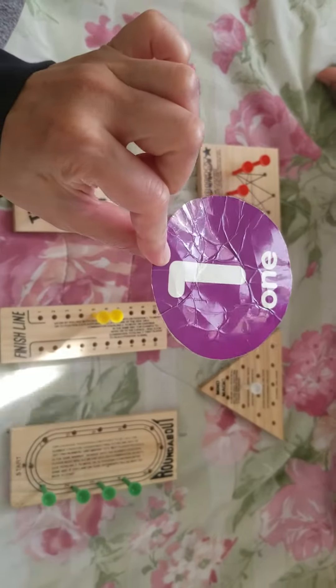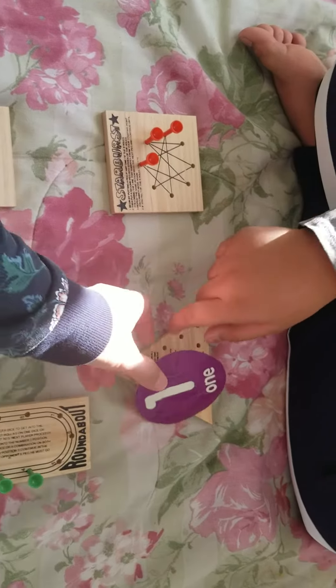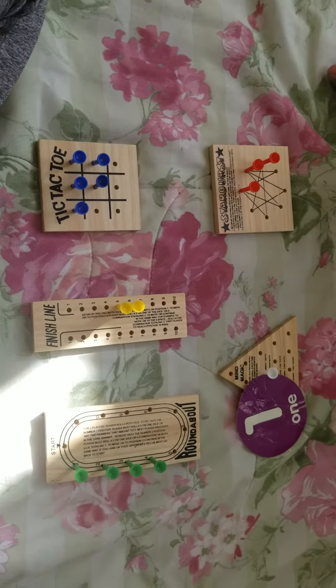Keshav, can you match one peg? Good job, very good, nice job! Yes, can you count? One — and that's number one. Good job!